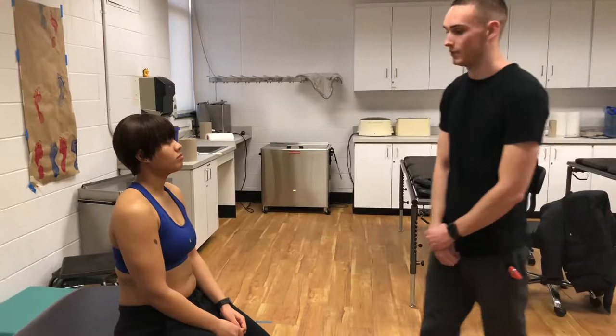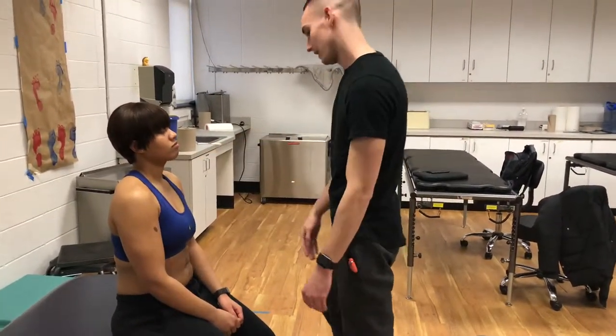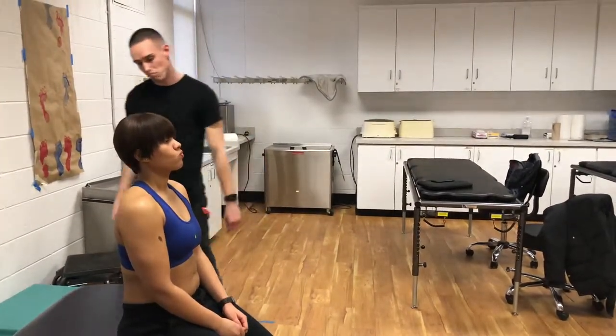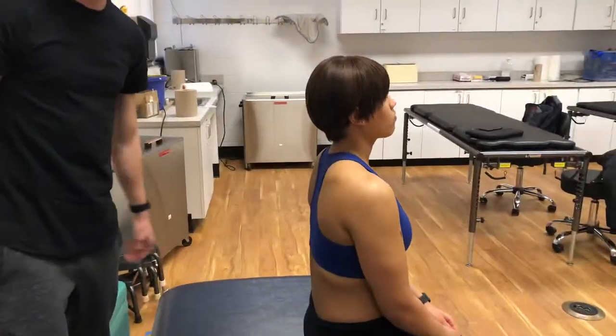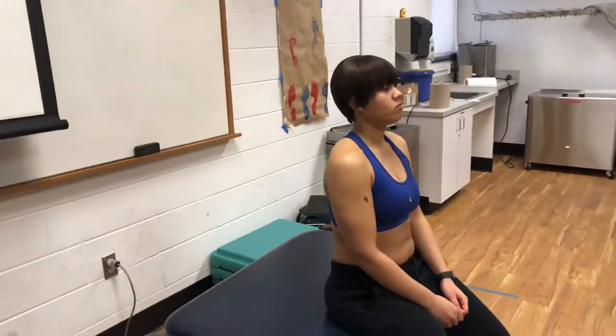First I'm going to assess posture, looking at the acromion just to make sure they're level. And then from the side, make sure the ear and acromion are in line. From the back, the scapula, just going to make sure they're at the same level. And then from the other side, looking to see if the acromion and ear are in line.